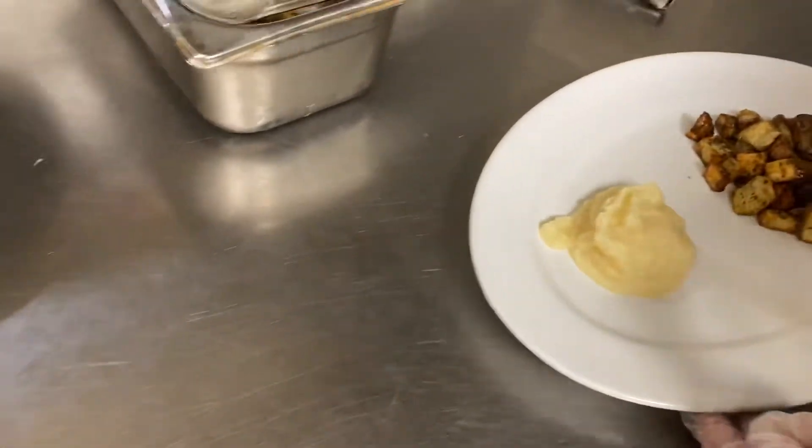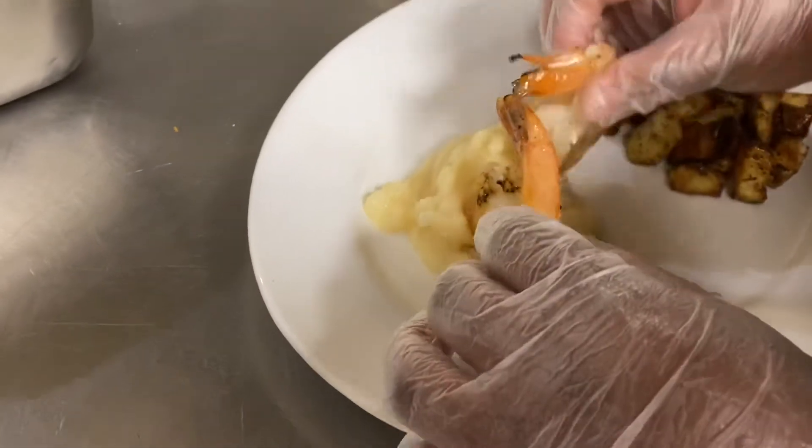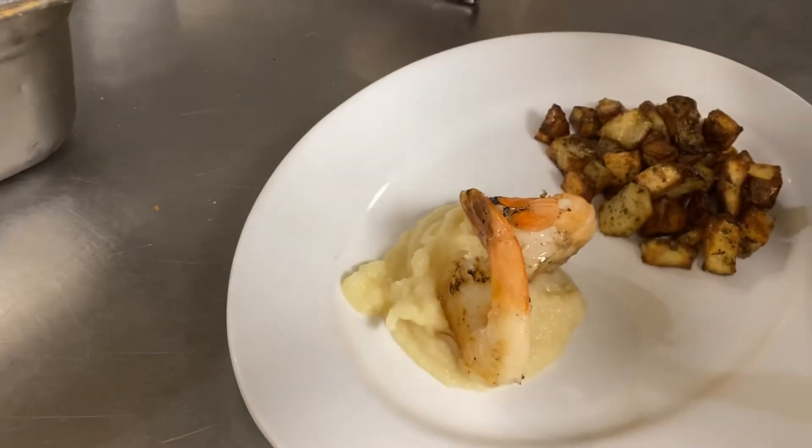Next, we're going to put the shrimp down on the parsnip puree. We'll use the puree to kind of stand the shrimp up. These are coming off the grill — the steak and the shrimp are off the grill.